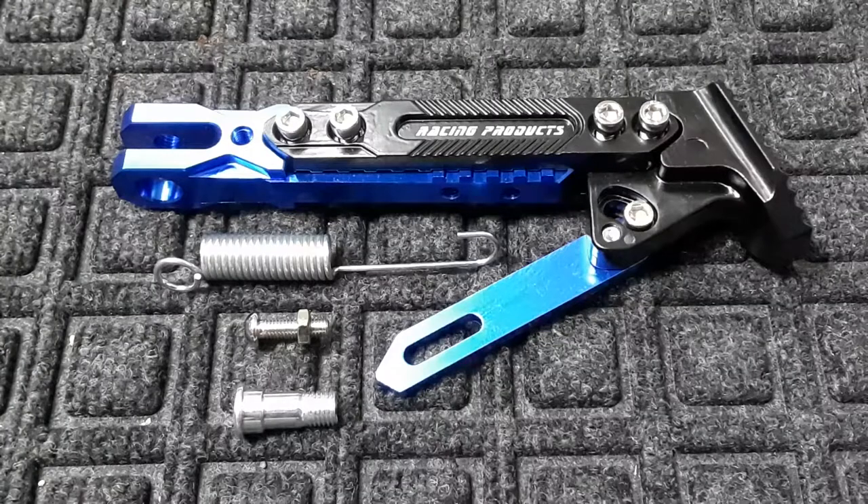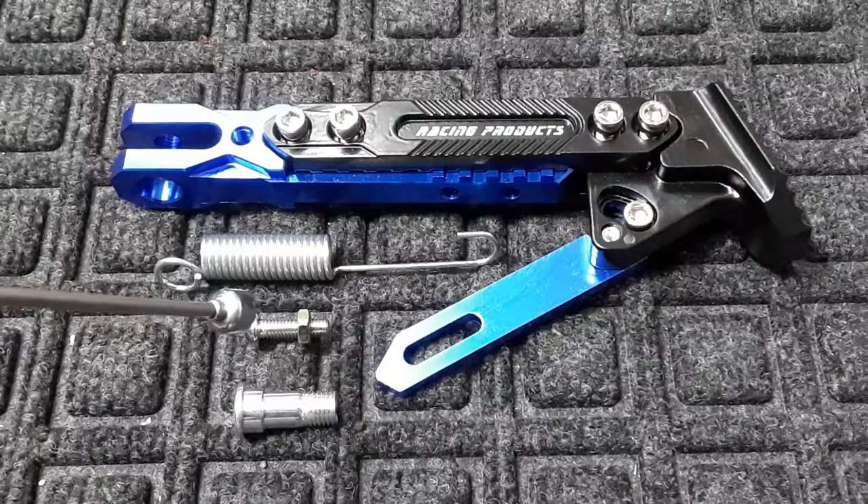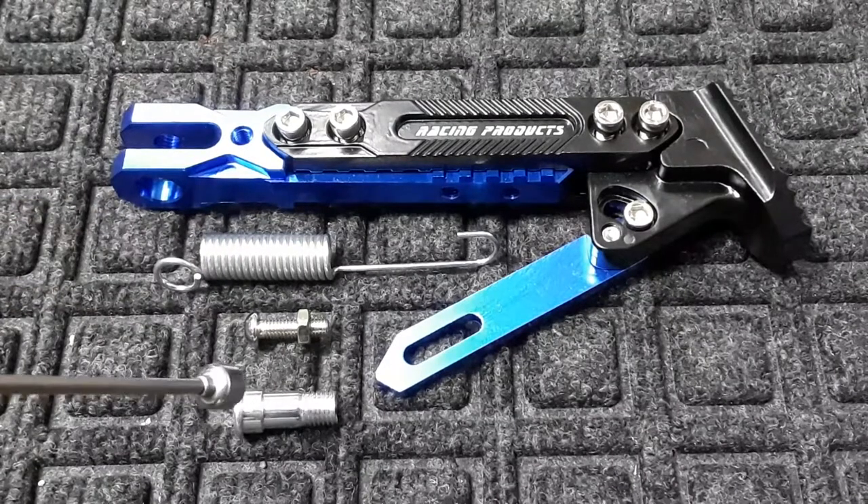Within your box you're going to find four items. Of course there's your kickstand, you have your spring, your bolt to hold the spring in place, and your mounting bolt. But I'm gonna tell you now there are no directions.